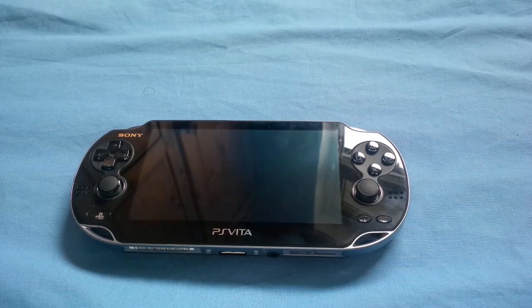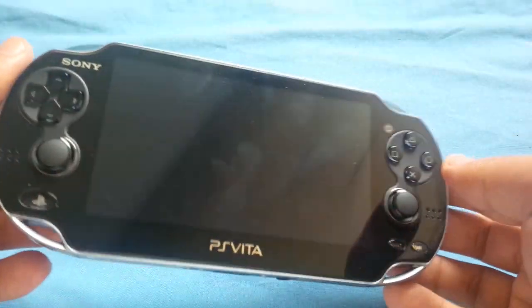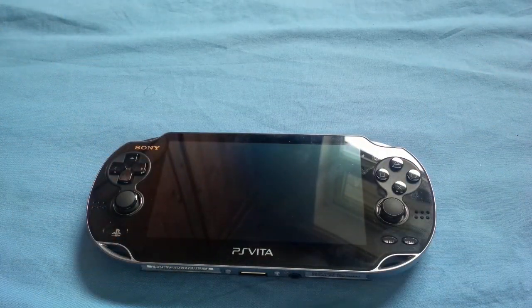Hey everybody, it's Nadeem, welcome back to another video. Today I want to talk about the PlayStation Vita. I got it for my brother so I can play multiplayer with him, and I've got some problems I'm going to be talking about and what the improvements could have been.